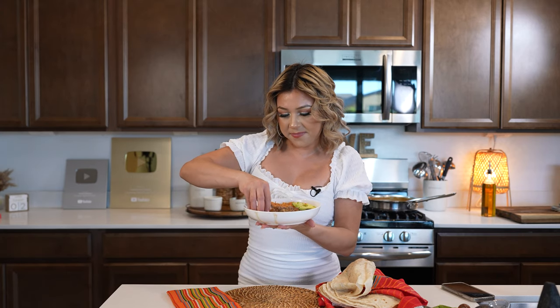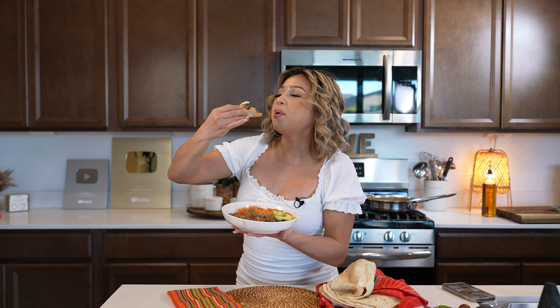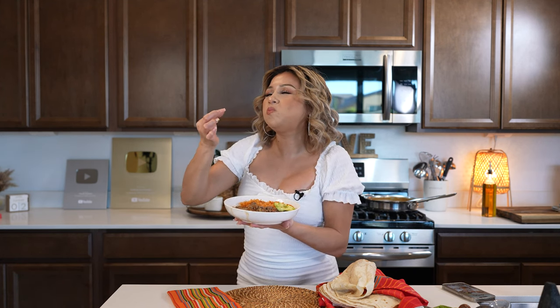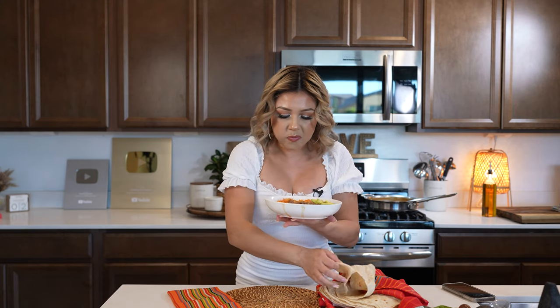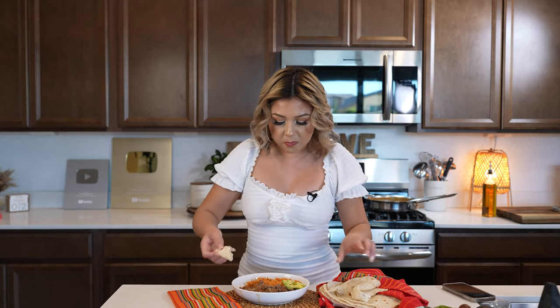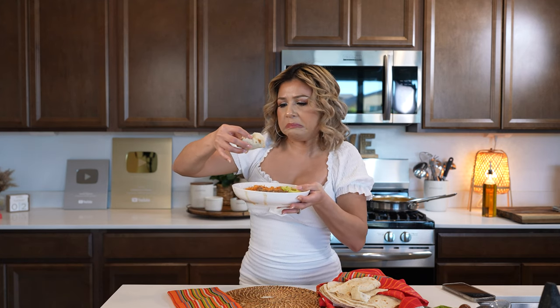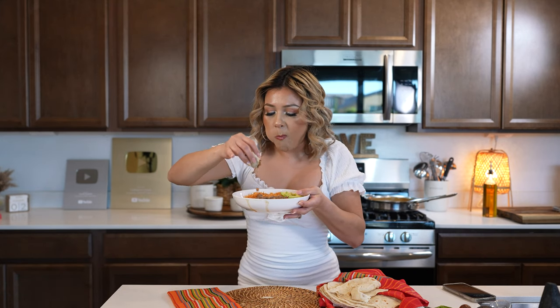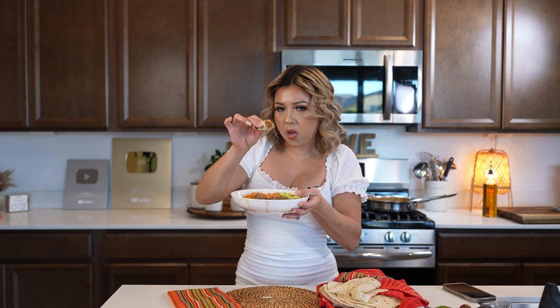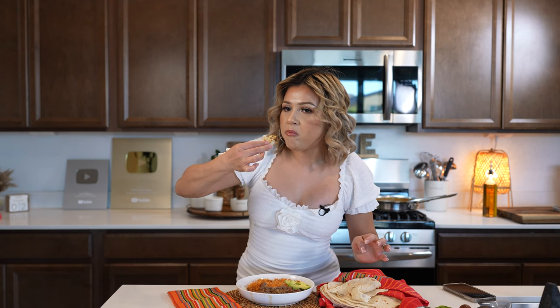So I am so ready. Got my tortilla. Let me tell you, this is seriously so flavorful. So I hope you give it a try and enjoy it just as much. Cheers and enjoy! So good. It's so delicious. It's all in one bite.